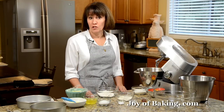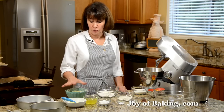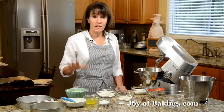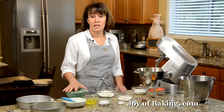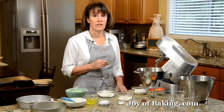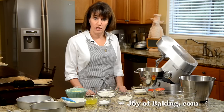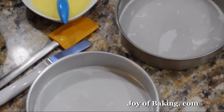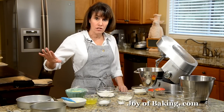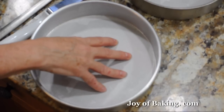The first thing we need to do is make the pastry cream. There is a recipe along with a video on the site on how to do that. You can even make the pastry cream a couple of days in advance and just store it in the fridge. So preheat your oven to 350 degrees Fahrenheit, that's 180 degrees Celsius. You will need two 8-inch (20 centimeter) cake pans, buttered or sprayed with nonstick cooking spray, and line the bottom of each pan with parchment paper.